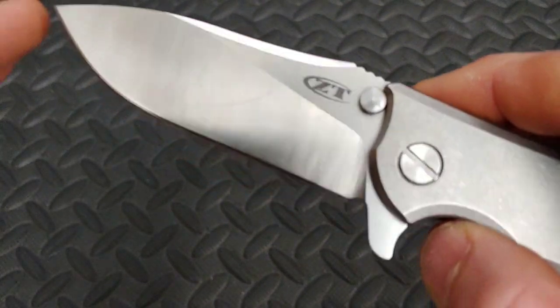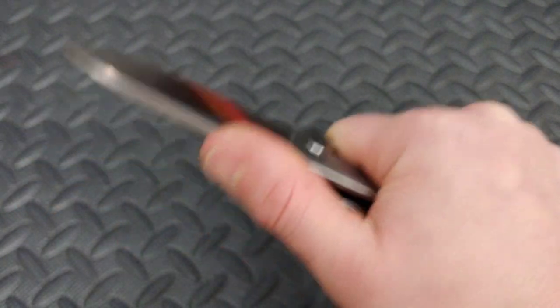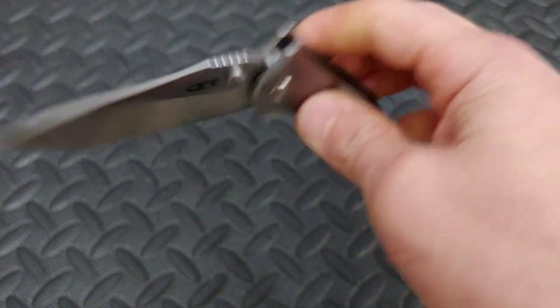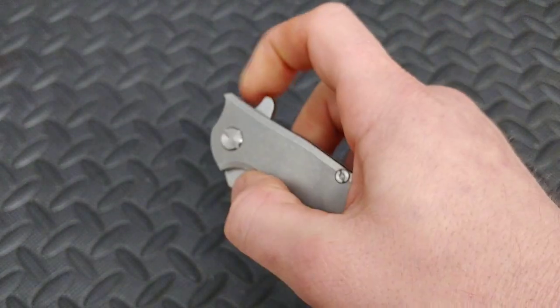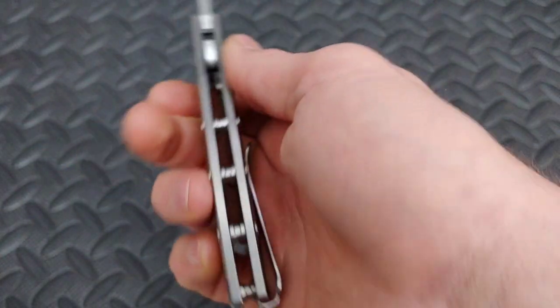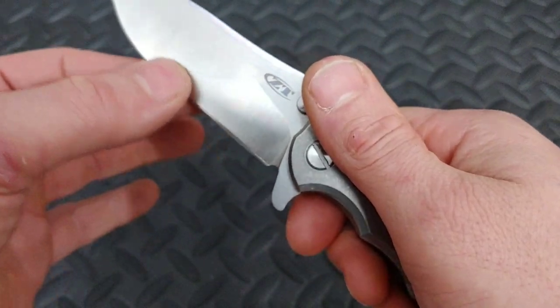I'm going to sharpen it and then I will finish the video. I am definitely impressed. I've always wanted one of these so bad. They're about $280. This is the all-titanium version. This is the exact one I want — I wouldn't even want it with carbon fiber or anything. I would want this exact one and I love it.